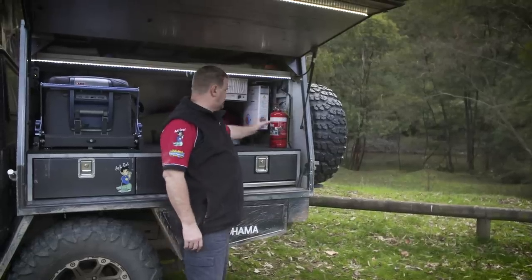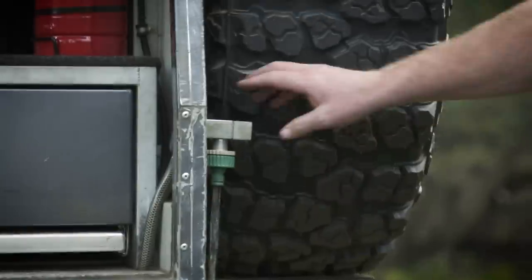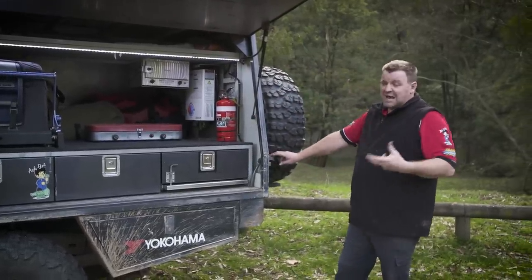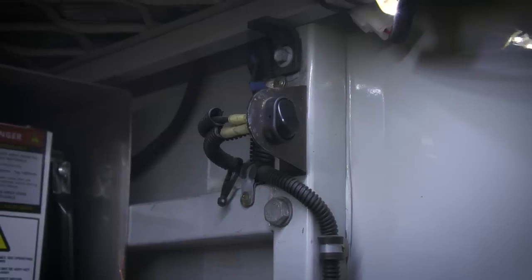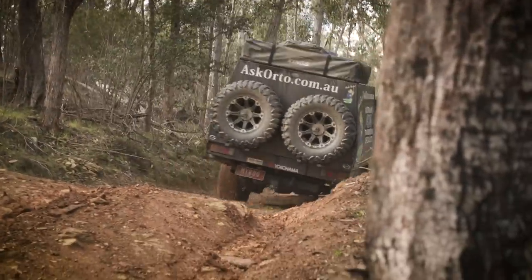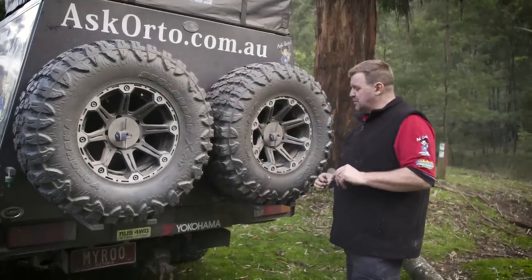I carry a fire extinguisher — a slightly larger 3kg one. I've got a water pump with a tap, so I have running water. I put a switch on the pump as a backup because I've had it jam and keep running until it overheats. On the back I've got my Yokohama Harmons — I always carry two spares. Both are absolutely pristine; never once have I had to put a spare on this vehicle. That's a testament to how good these tyres are.